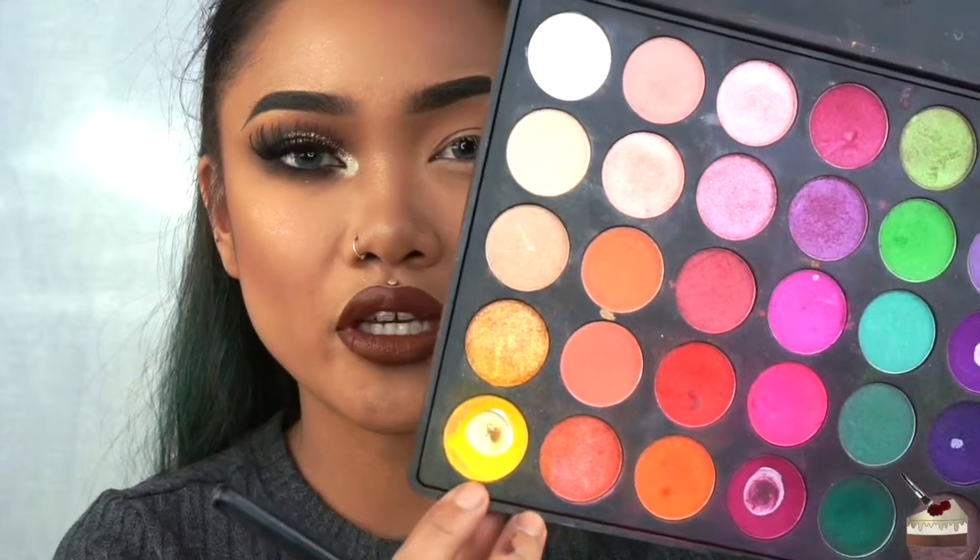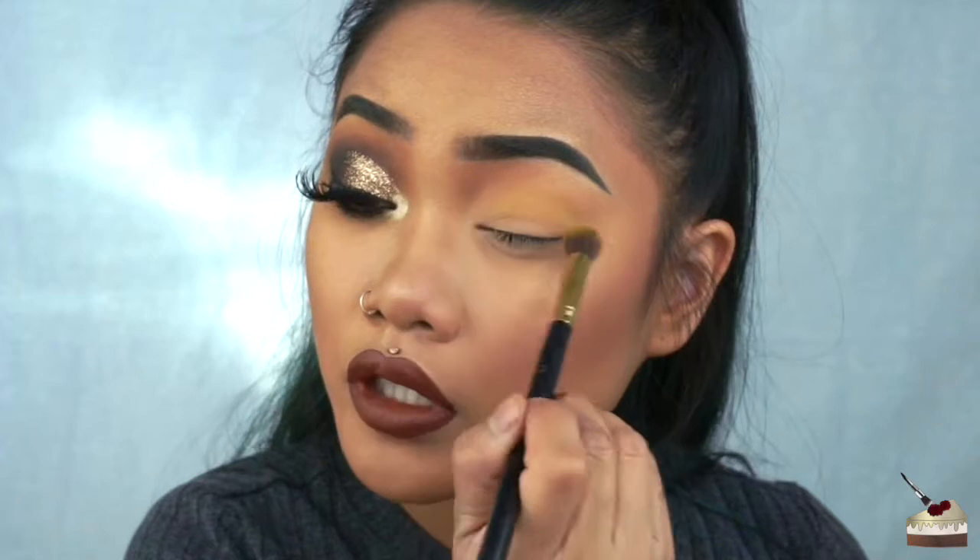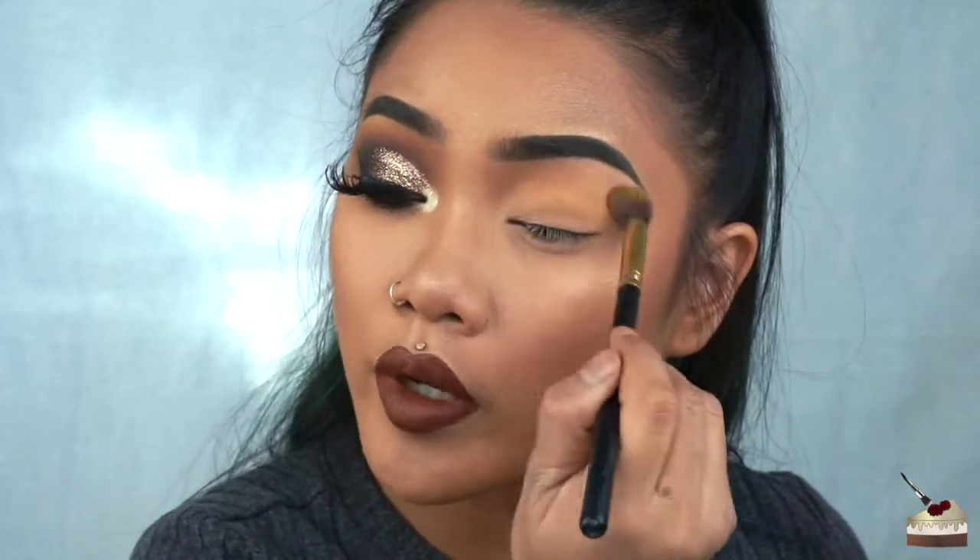The sun is going down pretty quickly so I'm sorry if the lighting keeps changing in this video. I see the shadows in the back, so I'm sorry about that. I'm going to be using this yellow from my 35B Morphe brushes palette and I'm just taking this brush right here, putting that pretty much all over my lids up to my brow bone.